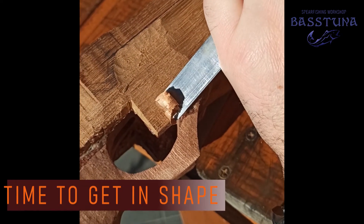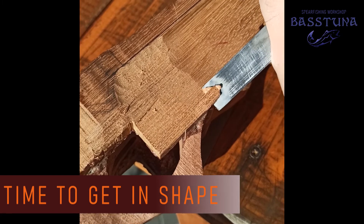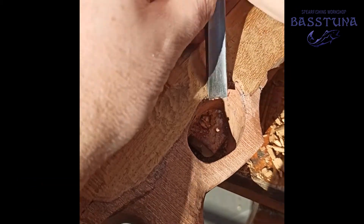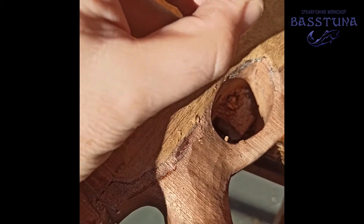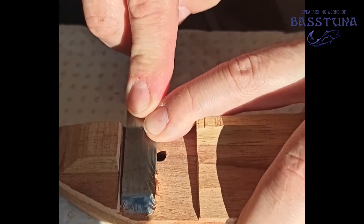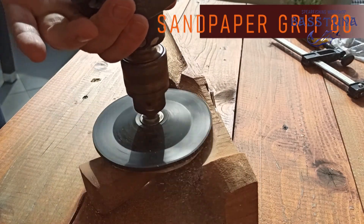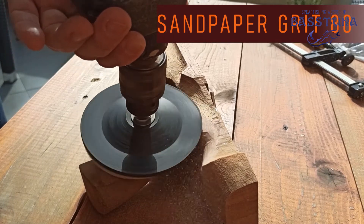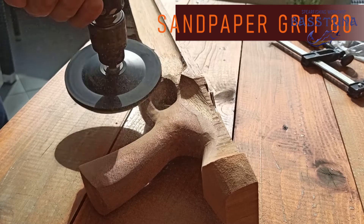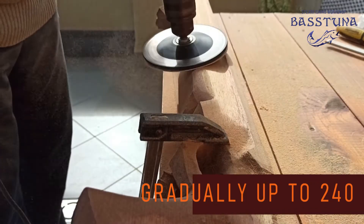When everything is set it is time to move on to the shaping. For the rough process I use files and chisels, and later for the final job a sanding disk mounted on my drill. The disk proves to be a very useful tool — it is made of rubber and the edges are flexible, which allows it to work on oval surfaces very well. The sandpaper I use in the beginning is grit 80 because it is aggressive enough and at the same time provides full control. As the sanding progresses I gradually move to grit 240.